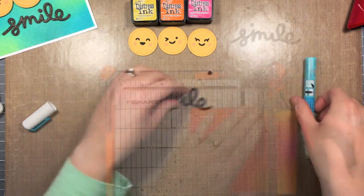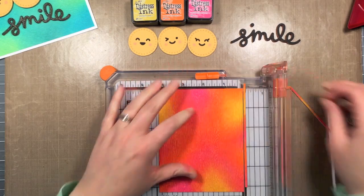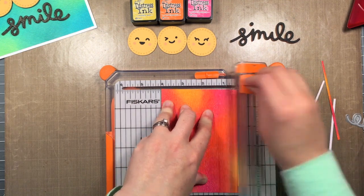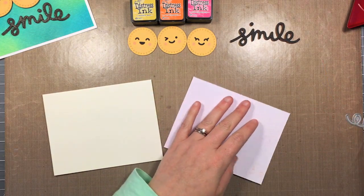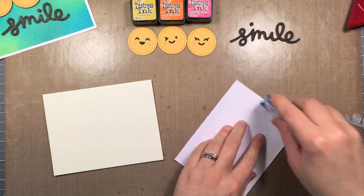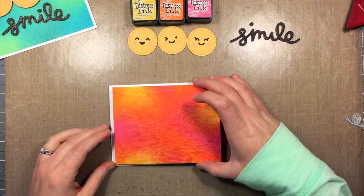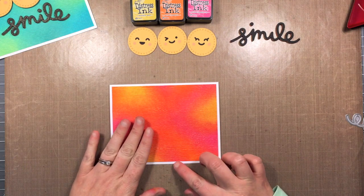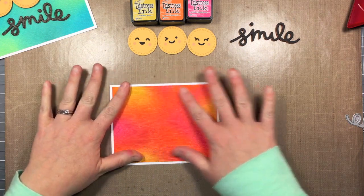Once I've got all those pieces stacked together, I'm going to start trimming down my panel — I only trimmed it about an eighth of an inch, maybe more like a sixteenth, on each side, so that it has a really thin border around it when I put it on the card base. I'm going to make sure I get adhesive on all four sides so none of my corners try to pop up, and adhesive down through the middle as well. Then I'm just going to center it up so you can see that really thin white frame around it — I think that really makes the colors pop too.